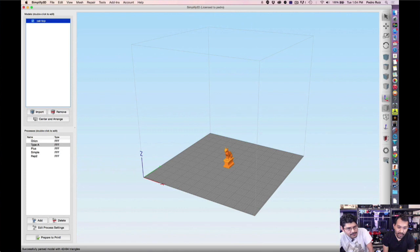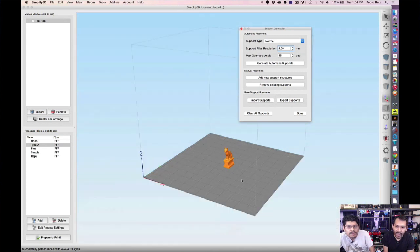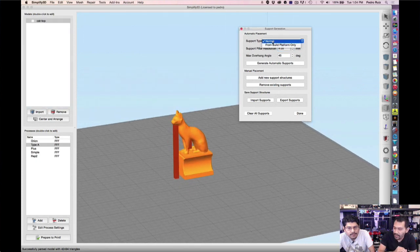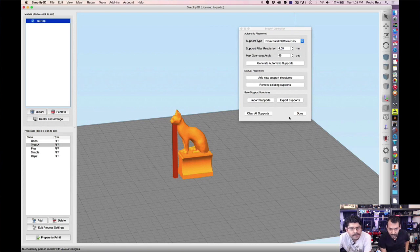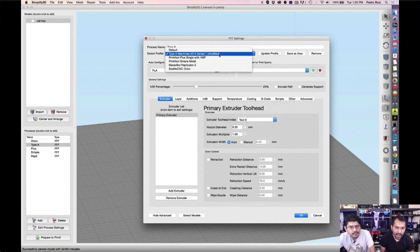The best feature in Simplify3D has always been the customizable support material. One of the new additions is the ability to restrict support types — you can now set supports to go only on the build plate rather than on the model itself. This is very handy when you don't need support on part of your model. They've also updated how profiles are handled — you can save locally or pull from the cloud tied to your account, with a backend dashboard where all profiles live.